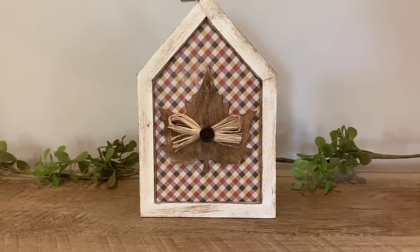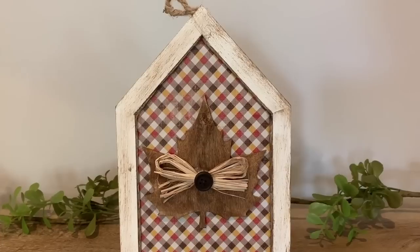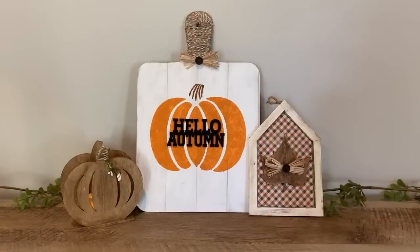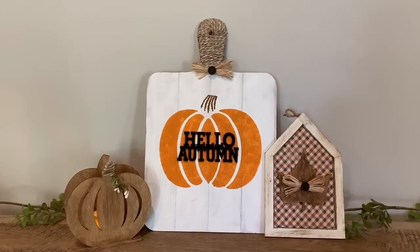I hope these DIYs gave you some fun inspiration for fall. And if you are new here, please consider subscribing. Don't forget to give this video a thumbs up before you leave. Thanks so much for watching guys, and I will see you next time.